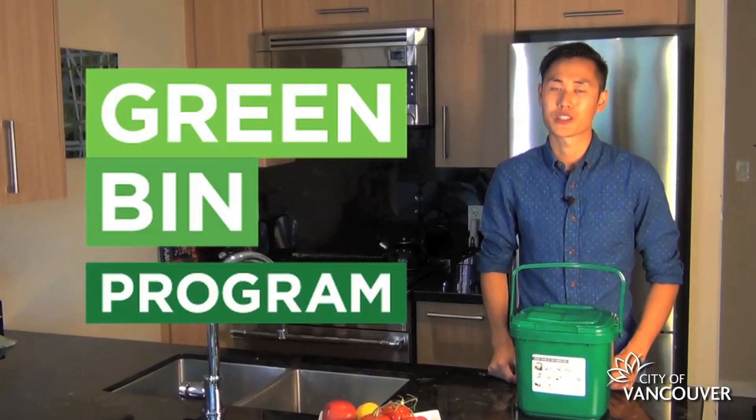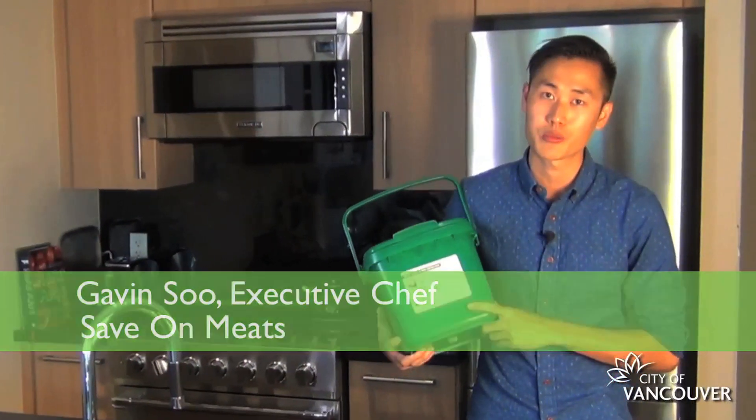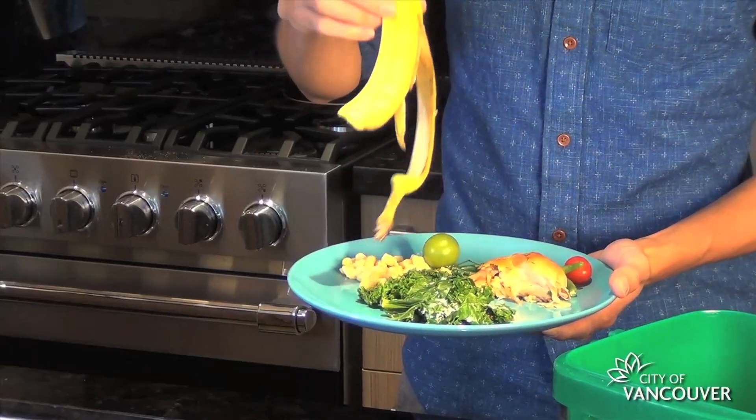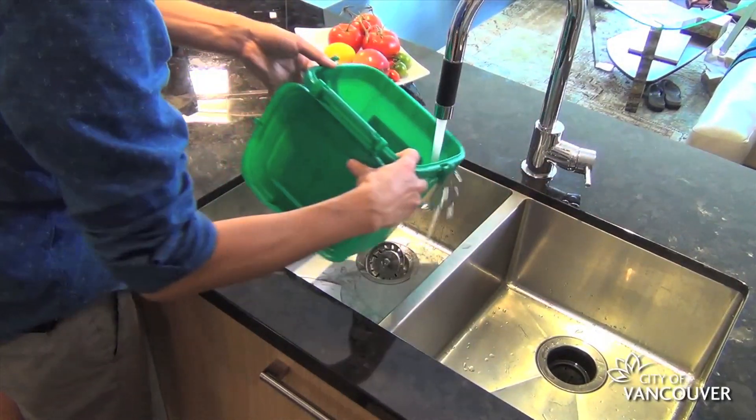Hi, I'm Gavin from Save on Meats. At the restaurant, we deal with food scraps every day. But at home, I've been recycling ever since the city introduced the green bin program a couple years ago. One of the first things I noticed was things could get pretty icky pretty quickly. So with the start of summer, I thought I'd show you a couple tips to keep those annoying pests and odors away.